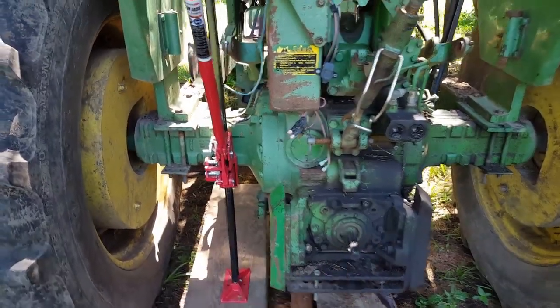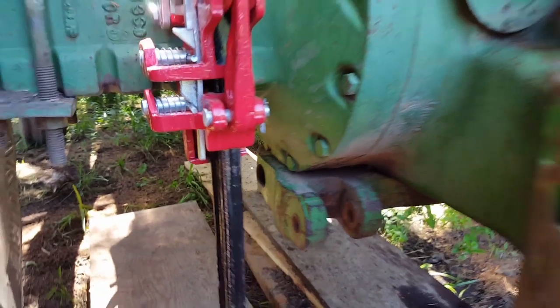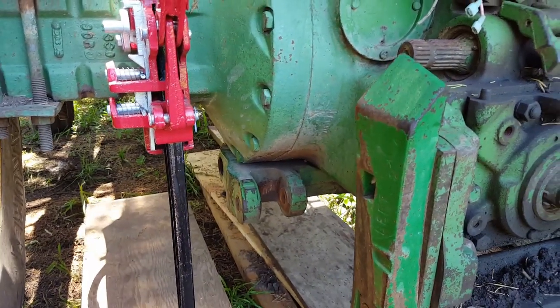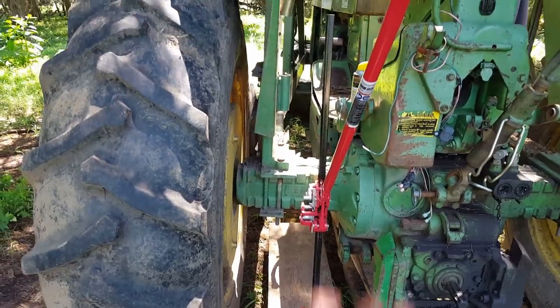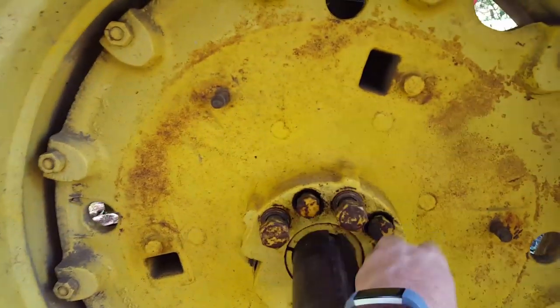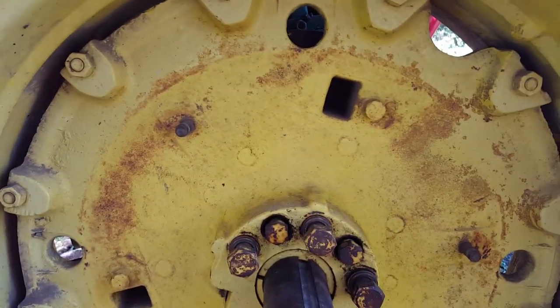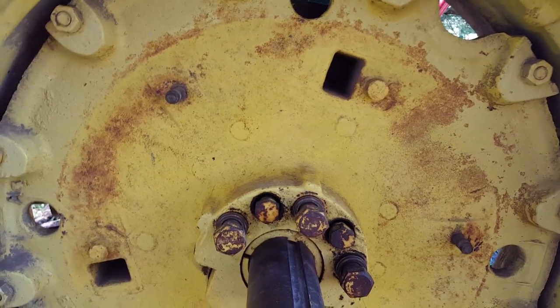I need to get in here and fix the load control or load sensing rod. In order to do so, I have to move the wheel over because there's not enough room right in here to get the rod out. Reading about it, I've loosened these three bolts, and then those are the wedge bolts that go in from what I understand and push — separate this wedge out of the way so that you can move.